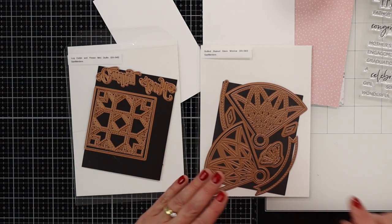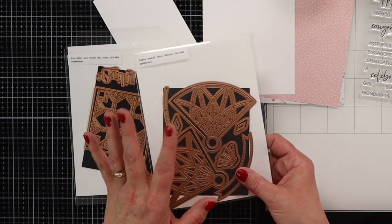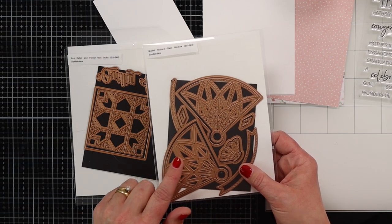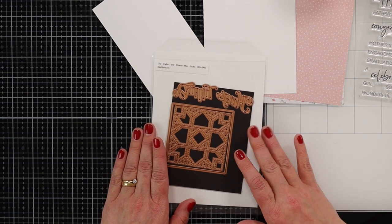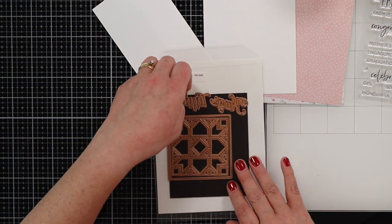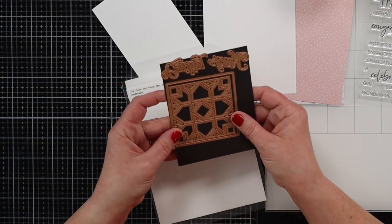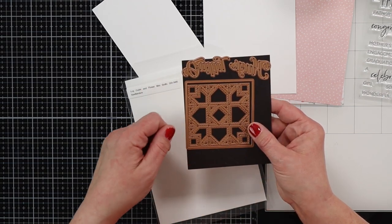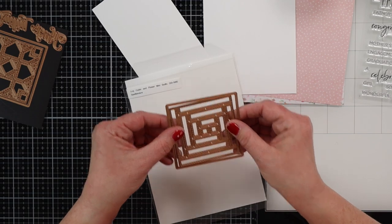This is the Quilted Stained Glass Window die set — gorgeous, gorgeous die, and I love this. But this is not the one we're going to be playing with today. I will be posting the finished card for this one on my blog if you want to check it out. But I'm going to be playing with the Log Cabin die set, which comes with a Hugs and Hello die as well as this pretty quilted piece — I think they call this the Flower Quilt. And then there's also another one on the back, and we're going to be playing with this one.